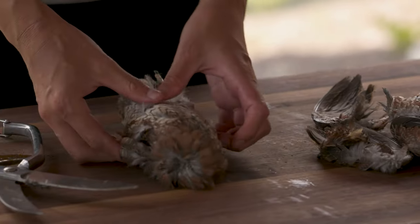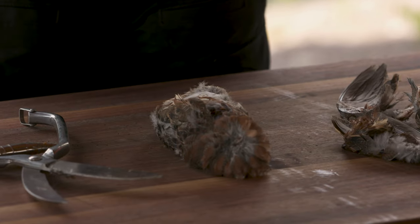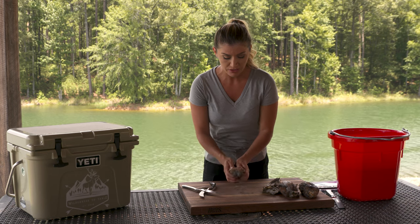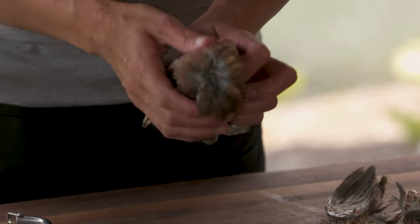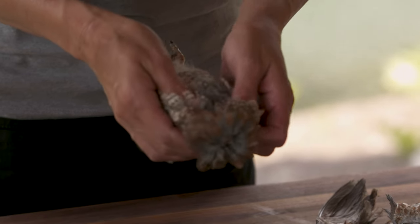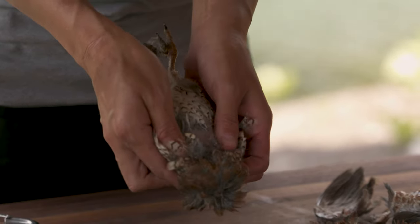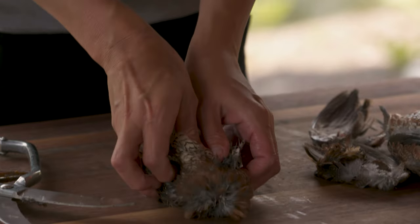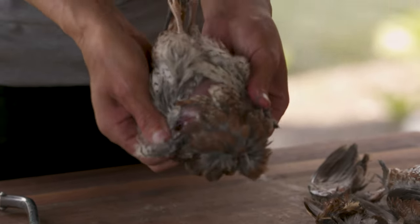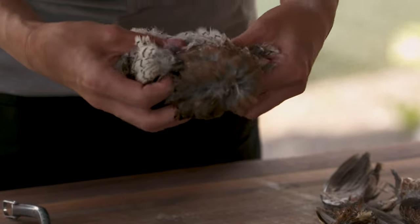Quail have really thin skin, which means it's really easy to break open. So you don't need a knife or anything — plus you wouldn't want the knife touching the tender meat. All I'm going to do now is basically separate some of the feathers so you can see the skin, then I'm going to take my thumbs and tear it, rip it basically, and it comes right apart. That's how thin the skin is on quail.